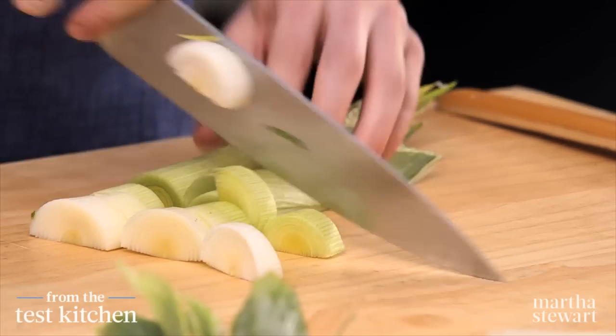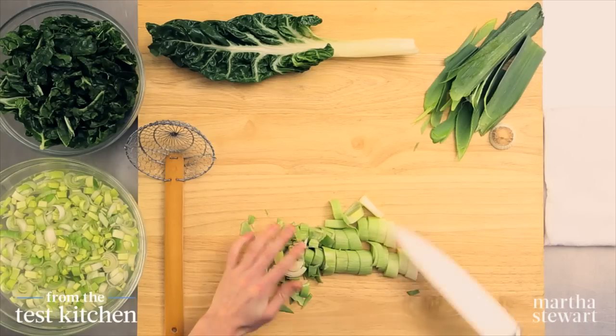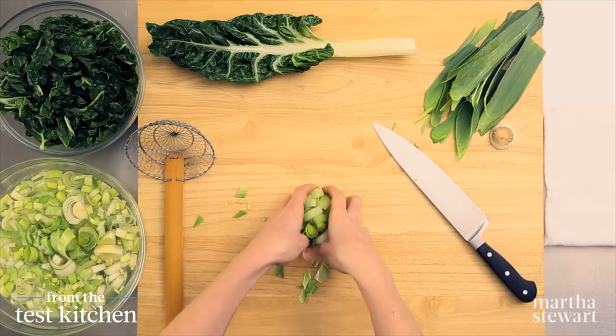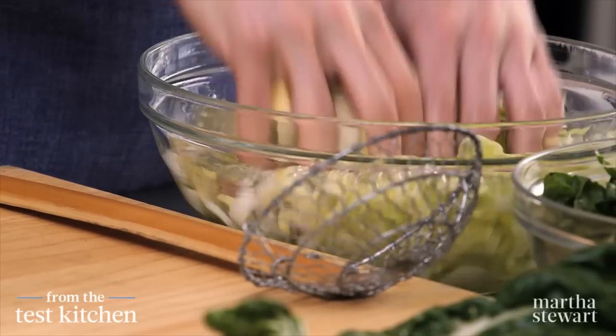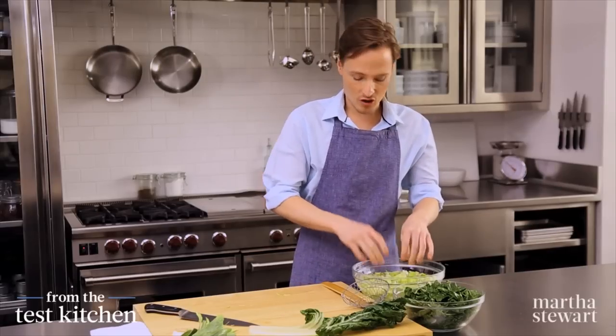Now to get these clean, you can't just run them under cold water. Have a nice big bowl of cool water, transfer them right into the bowl, and then you agitate — just get your hands right in there, give them a good swirling. While they hang out in here, we can work with the Swiss chard.